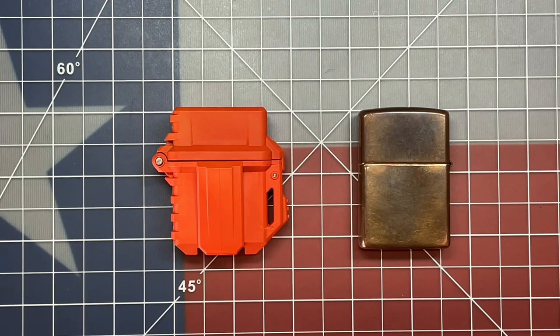At any rate, I wanted to let you guys know about this little update from Therm. I really appreciate the company for reaching out to me and making this right. My name is Ben. You've been watching the Texas Tool Crib. I appreciate you watching, and I'll see you in the next one.